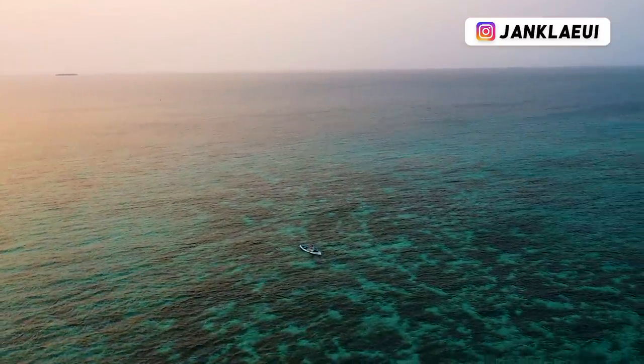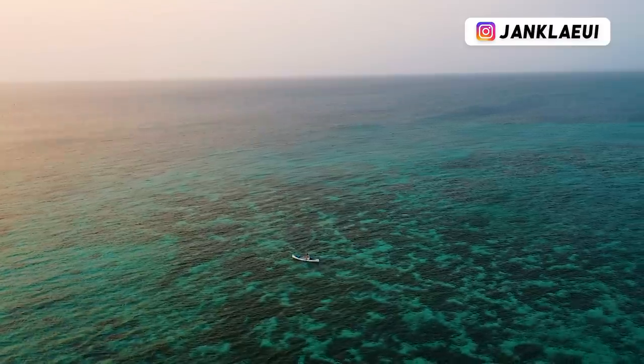I'm including these drone shots because nowadays a lot of GoPro creators also own one, including me, and those shots just look so nice that it's worth sharing them with you. But for now that's it for people shots.